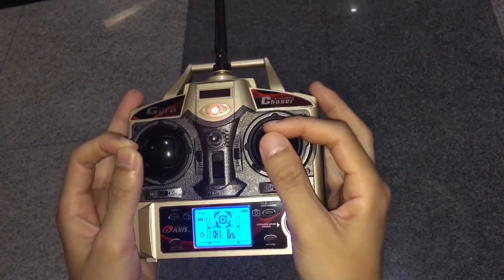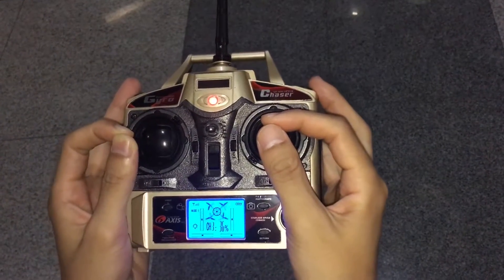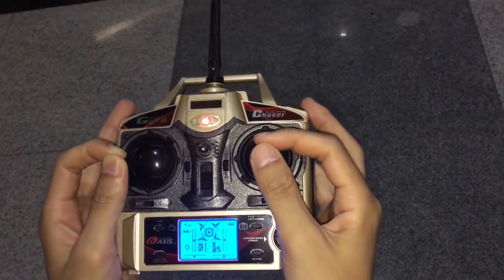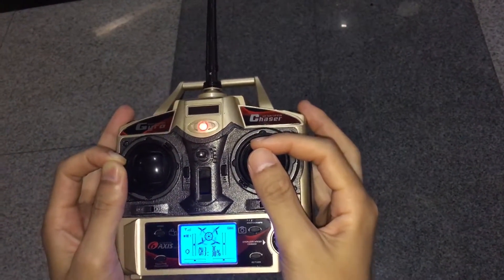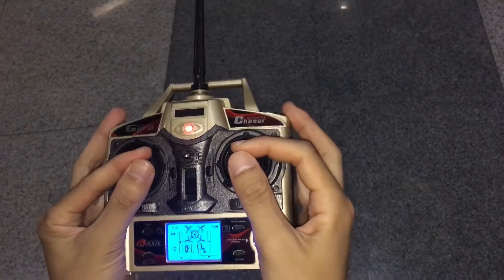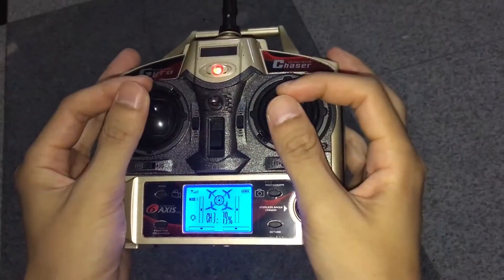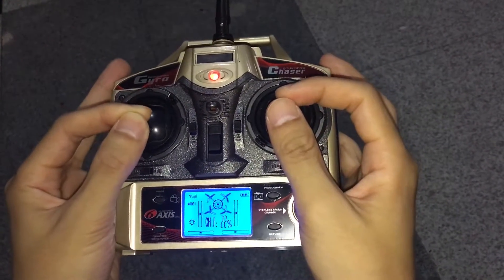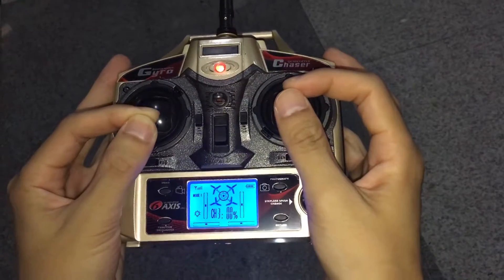If you want to turn the Crab Corder to the left side, just push the left joystick to the left side. Otherwise, push the left joystick to the right side. If you need the Crab Corder to go down, please move the left joystick down slowly.